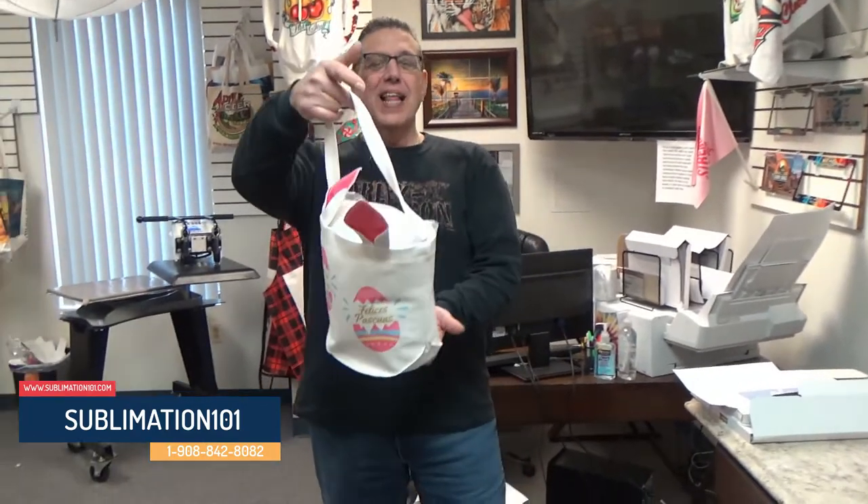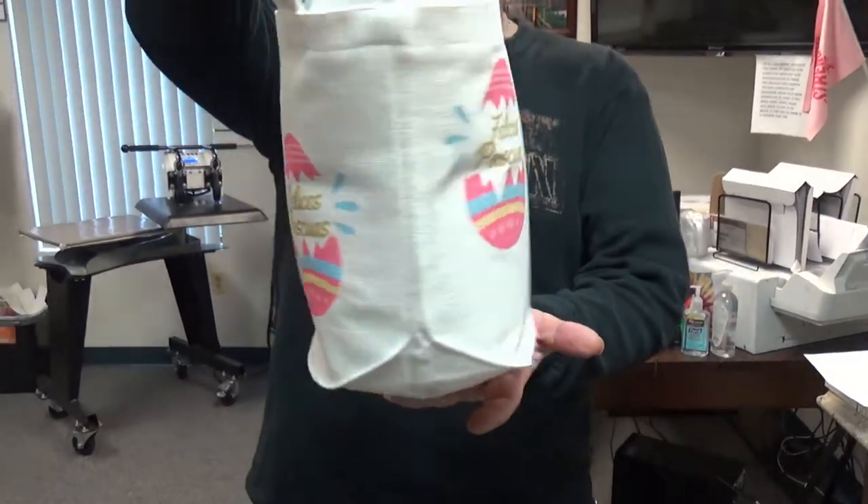Welcome to Sublimation 101. We have a new item for Easter — you asked, we got them! The Linen Double-Sided Easter Bag.